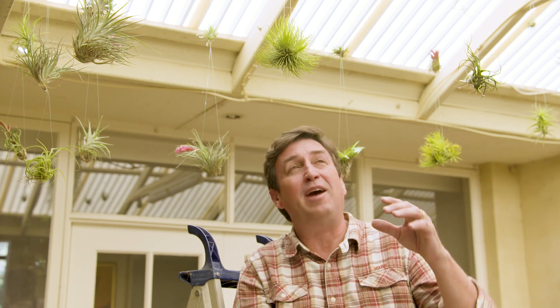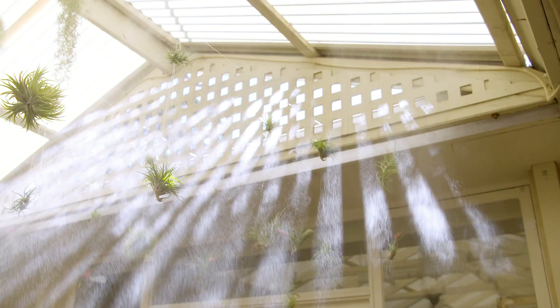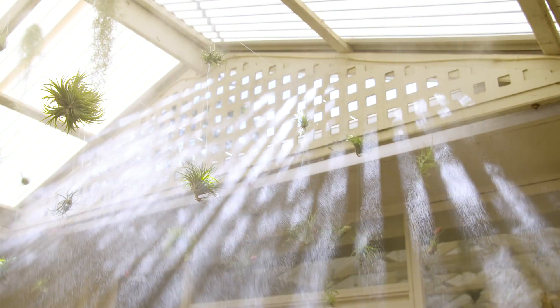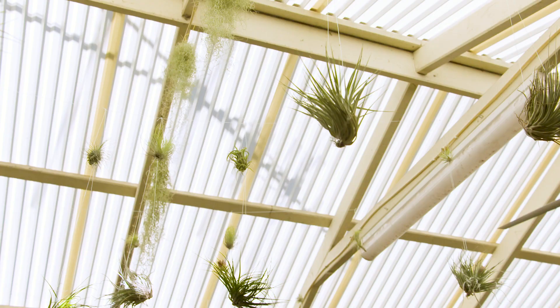They don't require a whole bunch of moisture — in fact, they take most of the moisture out of the air. But to help out, I've put a Holman misting kit up over the top, which will probably run every second day during summer for only about 30 seconds. That's all they need.